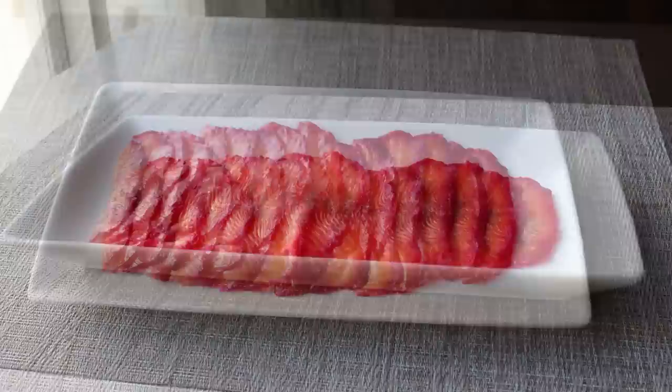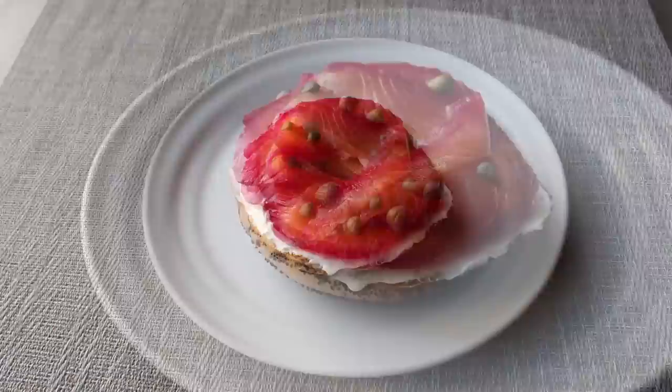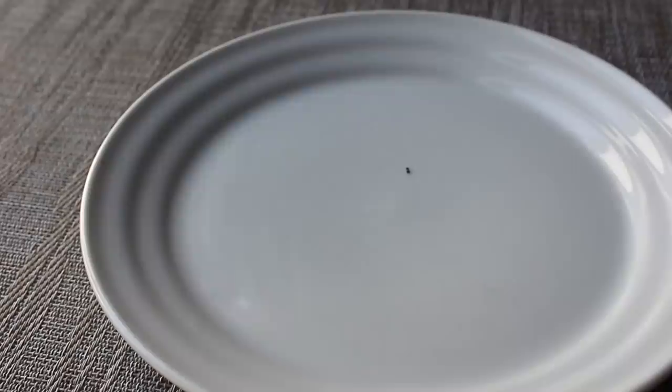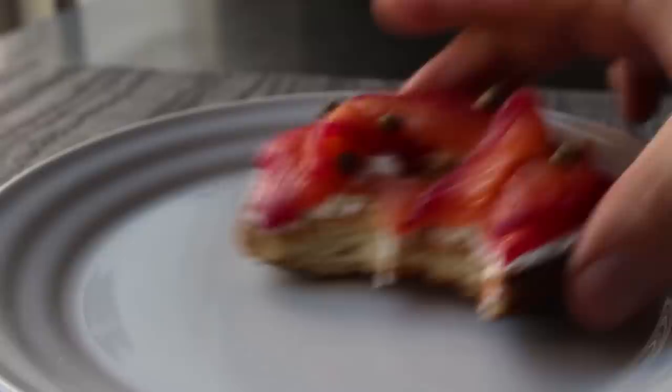I'm not saying this is going to be the best gravlax you've ever had in your life, but I am saying it's probably going to be one of the most beautiful. And as impressive as that stuff looked on a platter, it's even more so piled up on a toasted bagel with cream cheese, garnished with a few capers. I have been known to pay up to $25 a pound for something very similar to this at the deli, and this really was every bit as good. And by the way, if you missed the dill flavor, just chop up some fresh dill and put it on top — problem solved.